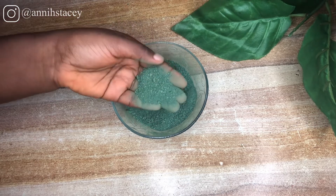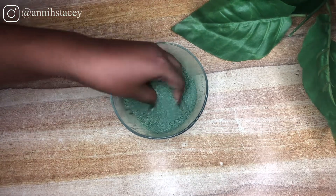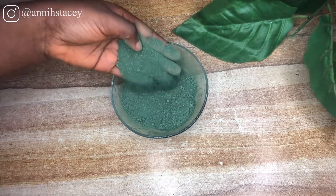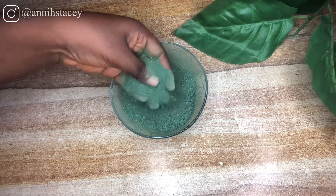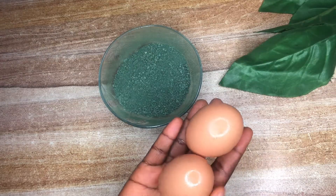Moving on, the first ingredient we're going to be using is spirulina. Spirulina is a microscopic blue-green algae which is commonly found in Asia, Central America and Africa, and it grows in high-salt alkaline water in subtropical and tropical regions.